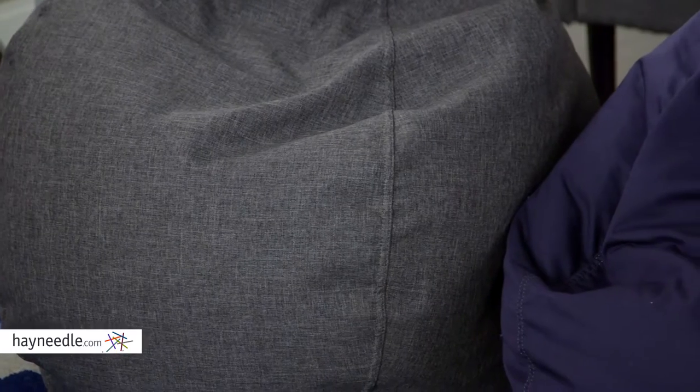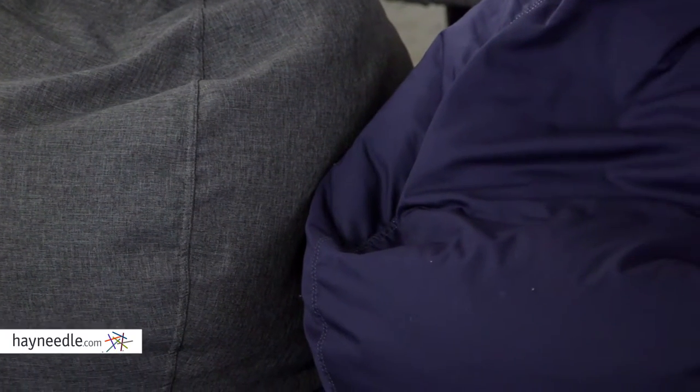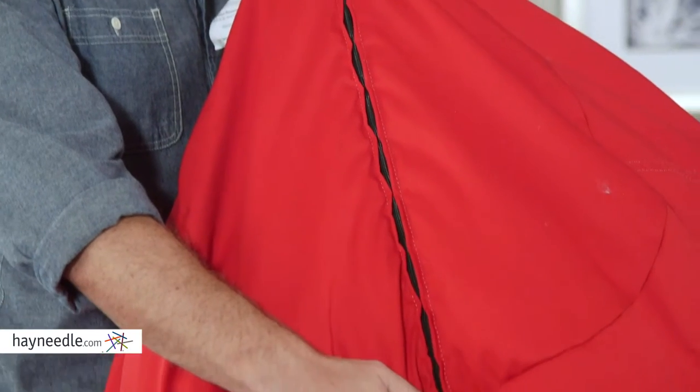The durable twill micro suede fabric that it's made of is stain and water resistant, allowing it to last through anything you can throw at it. Plus, it's double stitched and double zippered for added durability.